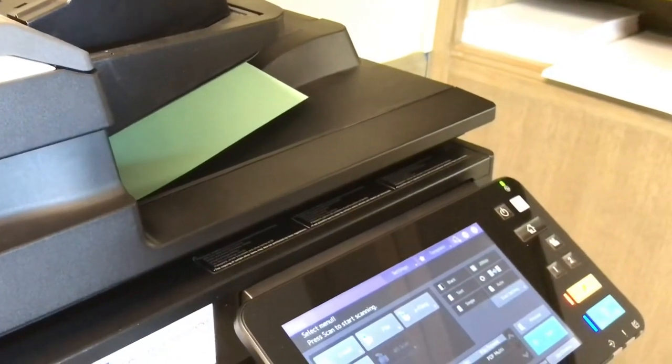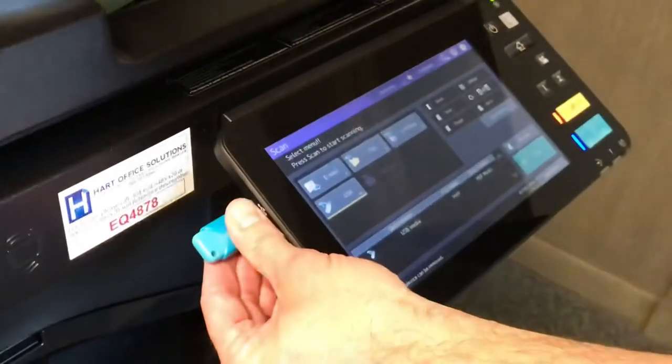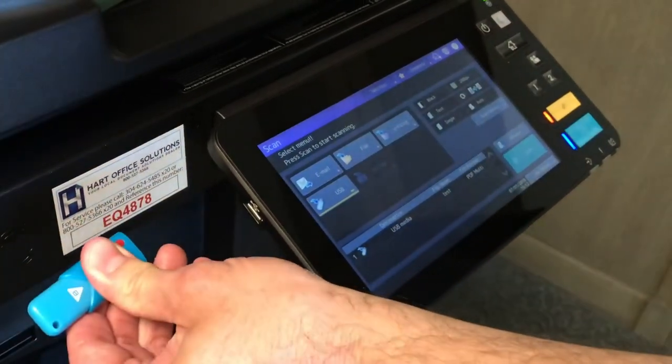The document is now scanned to the USB device. You can now remove your flash drive from the copier. If you have questions about your Toshiba copier, feel free to leave comments in the space provided below. Thanks for watching.